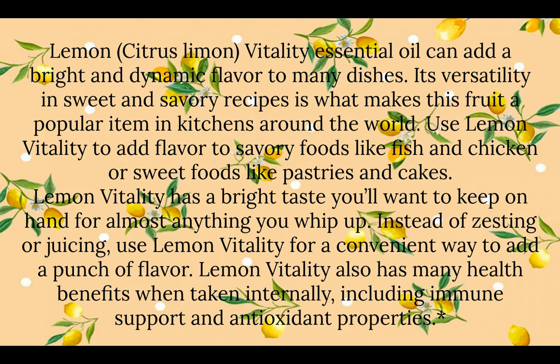Let's dig into lemon vitality essential oil. This oil can be added as a bright and dynamic flavor to many dishes — it's very versatile in sweet and savory recipes, which is what makes lemon a popular item in kitchens around the world. You can use lemon vitality to add flavor to savory foods like fish and chicken, or sweet foods like pastries and cakes. It also has many health benefits when taken internally, including immune support and antioxidant properties.